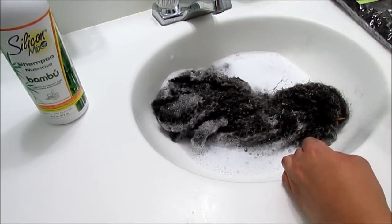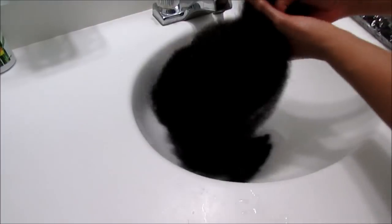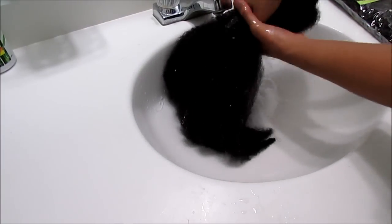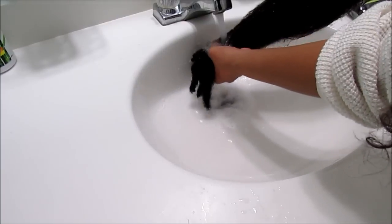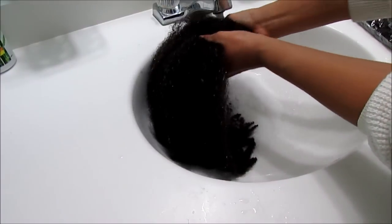Under flowing water, I'm going to use a motion where I just take my hand straight down the length of the hair to clear out the shampoo. In my previous Marley crochet braid tutorial I used Talia Widget's Curly Curl Cream.